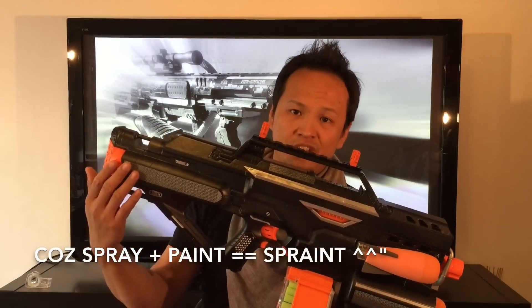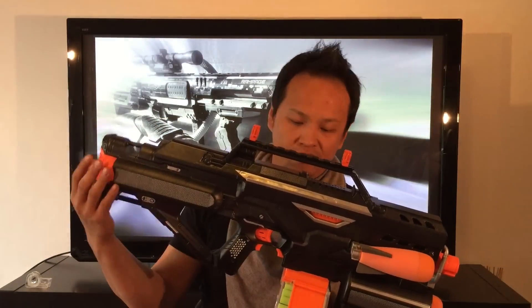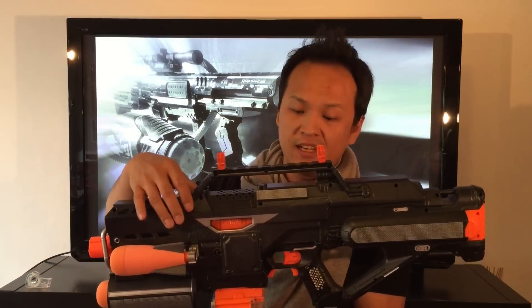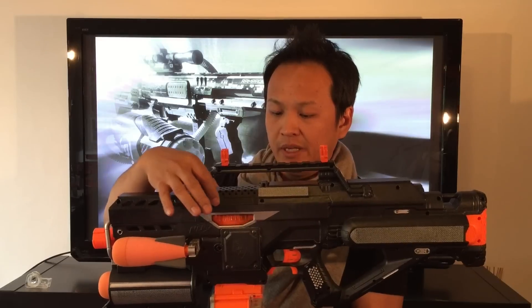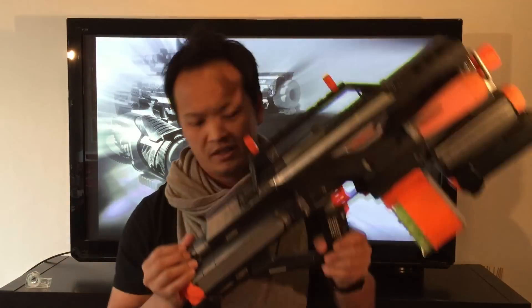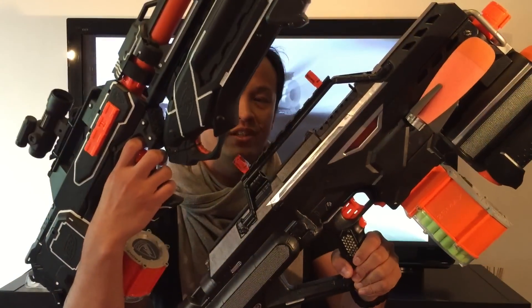Then I put glue spray on them and stuck them onto the shell of the blaster. For the paint job, it was basically just a black base coat and silver detailing using painter's tape. And before applying the clear coat, I did some dusting using the silver spray. Here's a little comparison between silver dusting and no silver dusting.